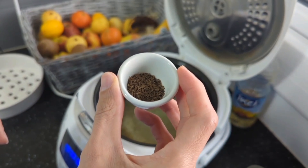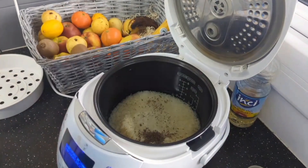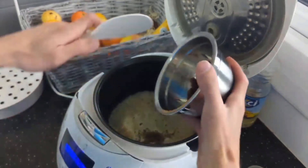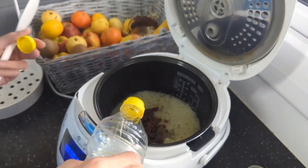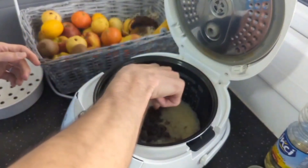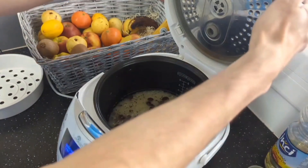This is caraway seed — it's very good for rice, gives it extra flavor, very nice. I also have some sultanas, already washed, and I put those in as well. Then some oil — I put a little; I can just guess the amount. Put the oil in, mix it a little so nothing stays in one place, and that's it — close the lid.